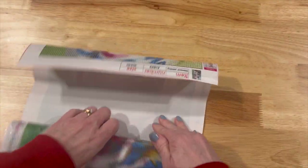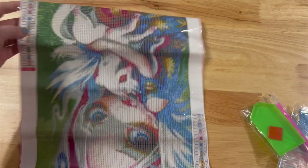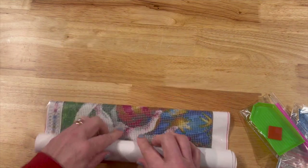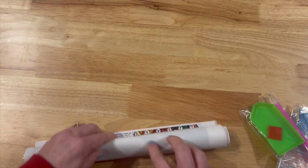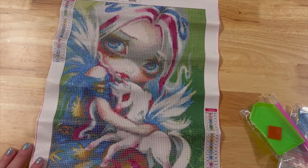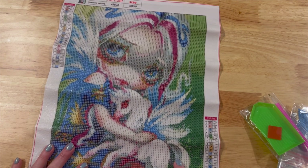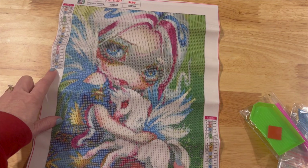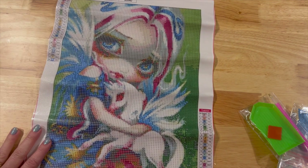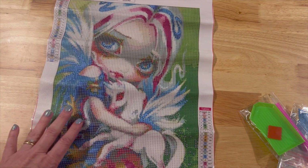I found the third one to be really interesting, so I wanted to share this with you guys. The canvas feels — it doesn't feel really thin — so it's good discount quality. This is a Jasmine Beckett-Griffith, this is in the public domain so it is fine to use. There are 24 colors and the table schematic is on both sides, top left and bottom right.